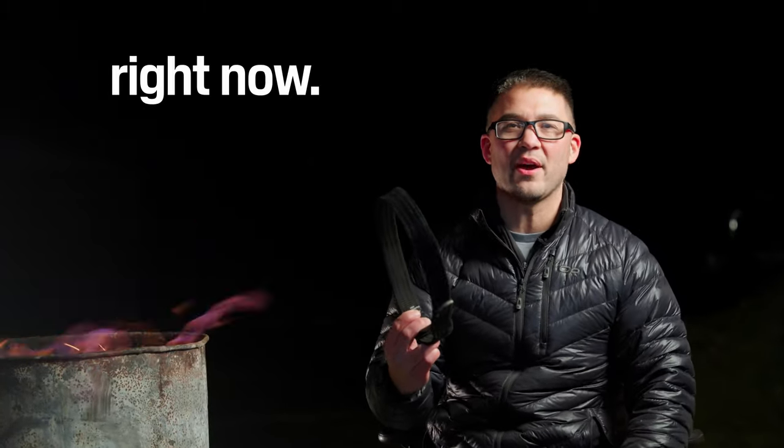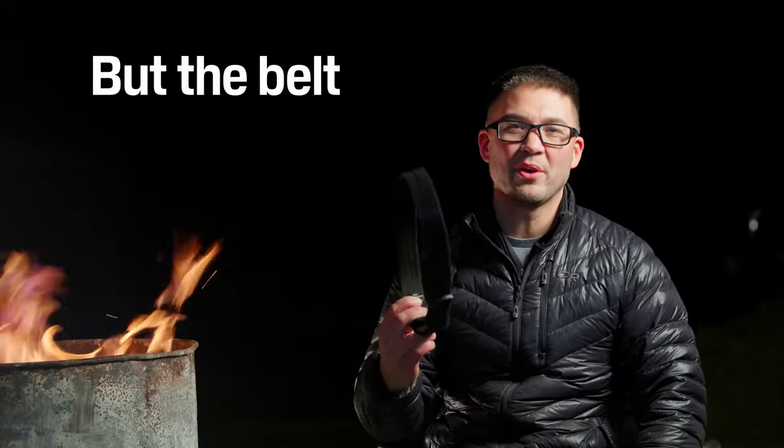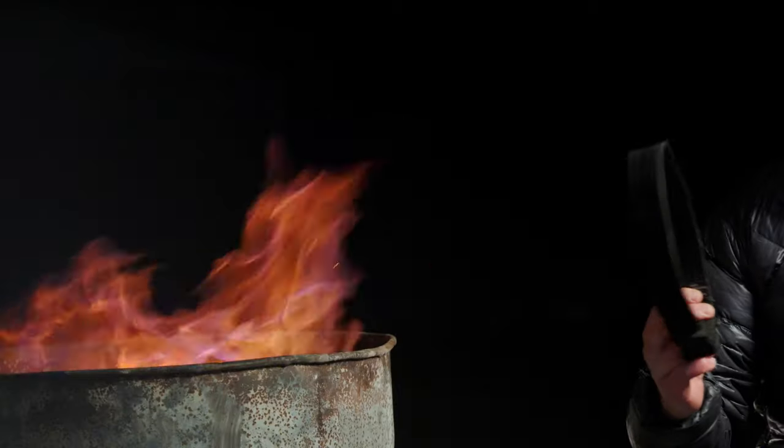Belts — you're probably wearing one right now. We've all worn them, but the belt you have sucks for concealed carry. There are a lot of great belts out there in the world. Your belt might be for duty carry, it might be working for a construction site, or it might be holding up your skinny jeans. In my 25 years of carrying a gun, I was never satisfied with what was out there on the market for concealed carry belts.